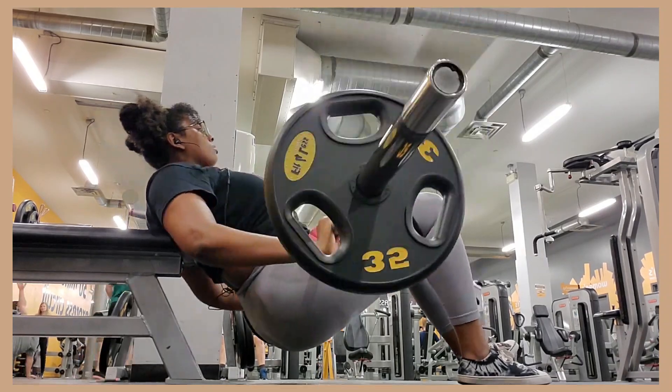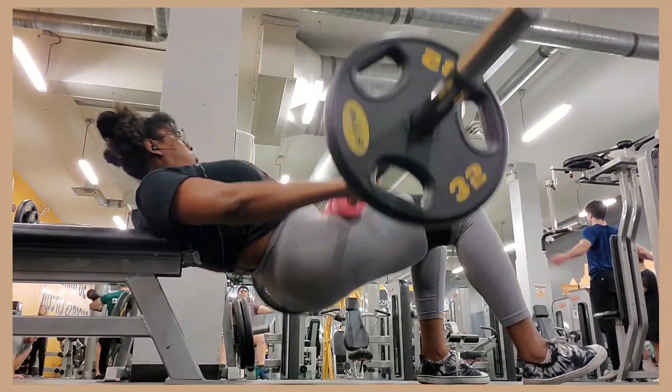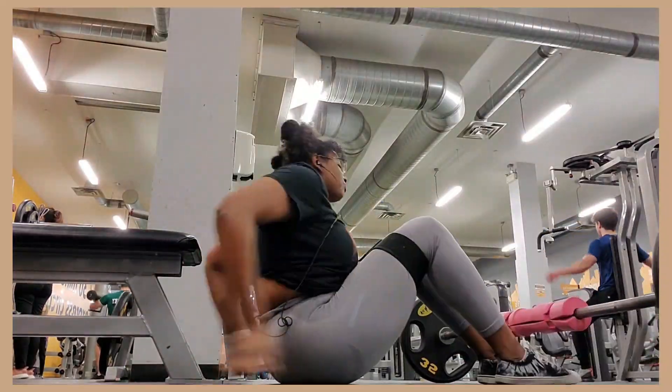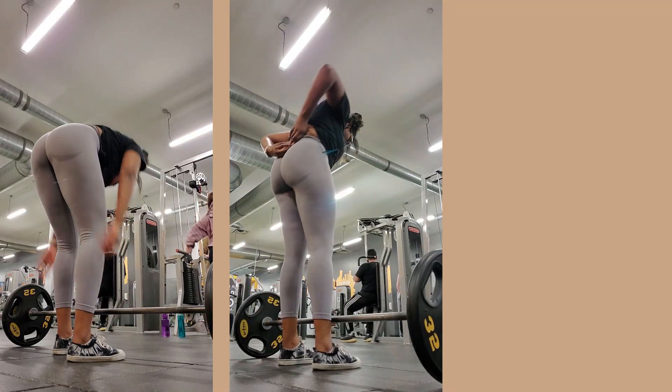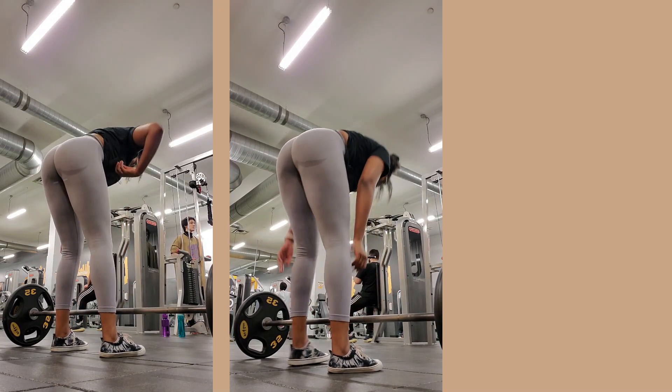My warm-up is normally 225 pounds - two plates on each side - but this exercise humbled me to the point where I had to take all that off and could only put 25 pounds on each side. Crazy! So if you want to up your glute game, girl.